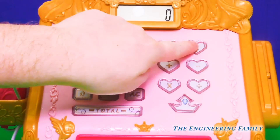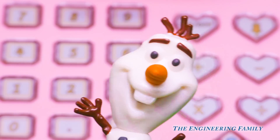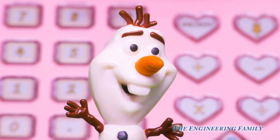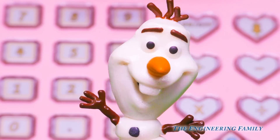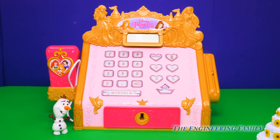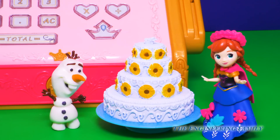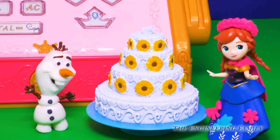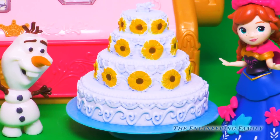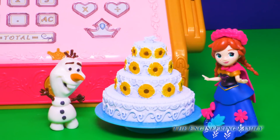Tiana sure does make the tastiest gumbo in all of Louisiana! I wonder who's next! Next princess in line, please. Can you guess who it is? Oh, I just love going with the princesses shopping! There's so many things you can buy — summer clothes and beach toys! Hey look, it's Olaf! So if Olaf's here, guess who's not far behind? It's Princess Anna! Hi! I'd like to buy this beautiful cake, please! It's chocolate on the inside — my favorite! And Elsa's too! I know she's gonna love the white and blue icing and there's flowers all over it — it's the perfect cake for her birthday!